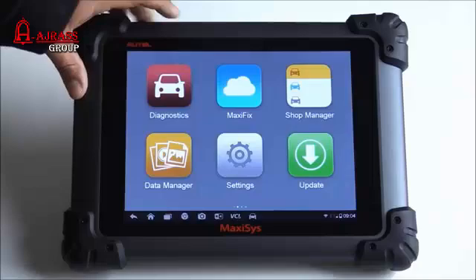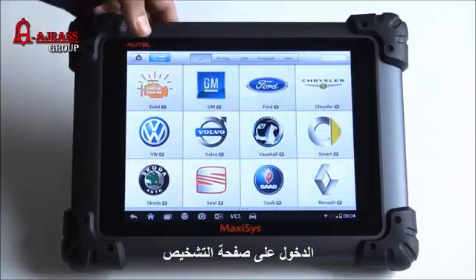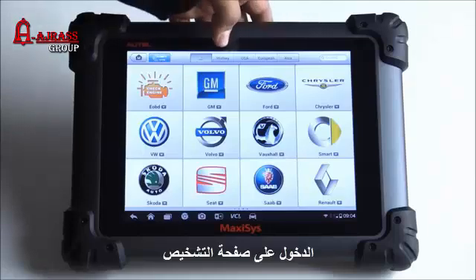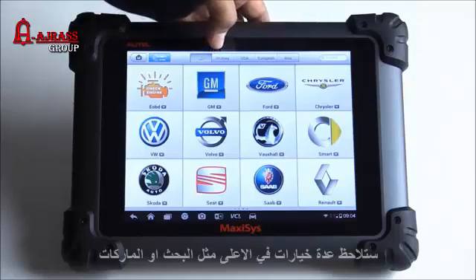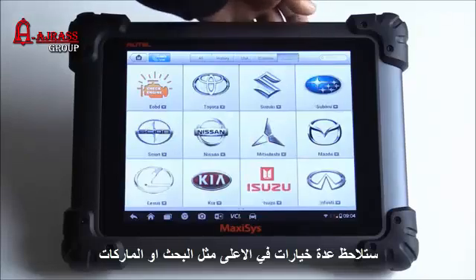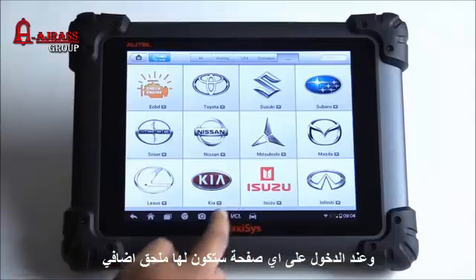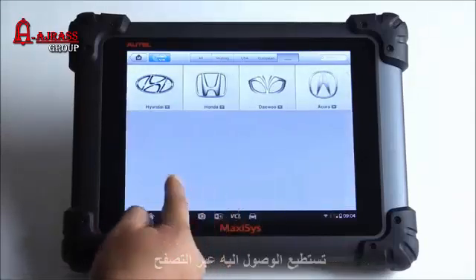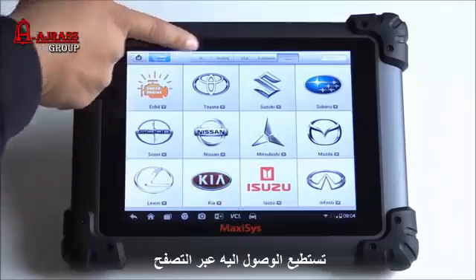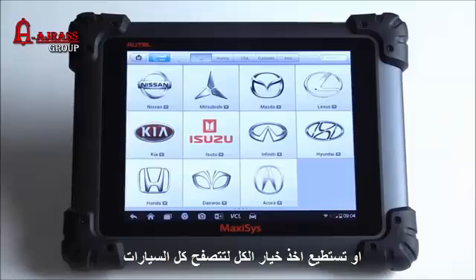On the main screen, go to diagnostics and click on that. This gives us all the different car manufacturers. At the top you have different ways to search — you can search by region: USA, European, Asian. There are also other pages at the bottom with two little page icons you can go left and right through, or if you click 'All' you can swipe through all the different pages of manufacturers.